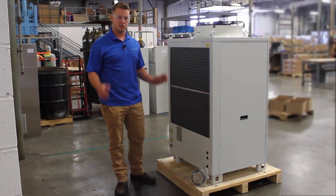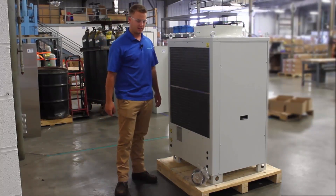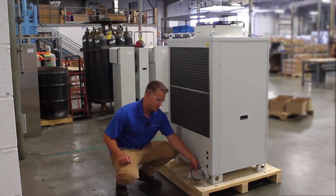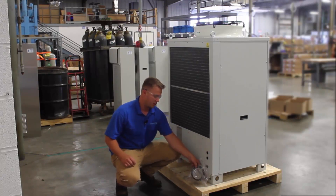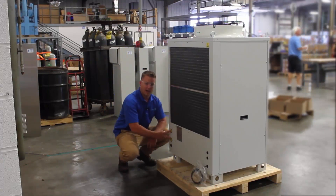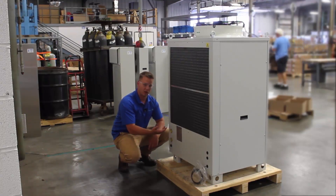The next thing I want to take you to is the back side of the chiller — we're now on the condenser side. On the bottom here, you'll see a temperature sensor. This temperature sensor is what I was referring to earlier; it reads the ambient temperature so you can run in differential mode. Also, you'll see your hydraulic fittings over here where you connect your water lines when you set up the chiller in the initial install.